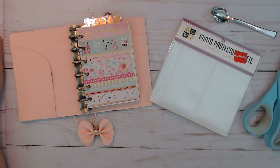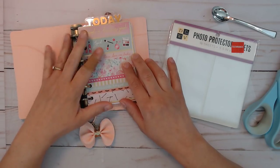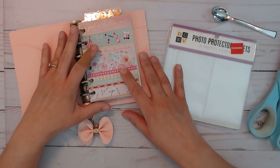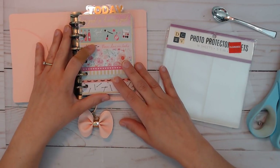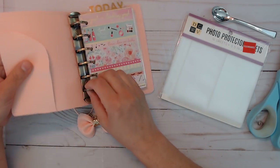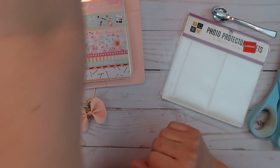Hi everybody, I'm back again and I'm making a shaker dashboard for my pocket ring bound planners. I'm in the middle of making these so I can put them in the shop. I don't sell just covers — I like to sell planners already filled and ready to go because that's what I love to make. I love making all these things over and over again using all the paper and stuff.